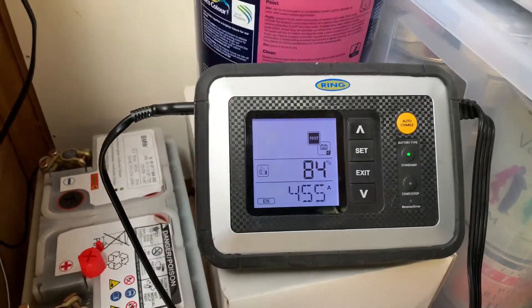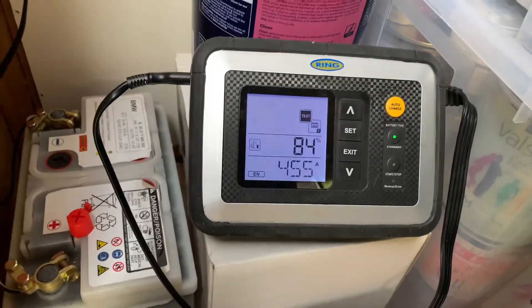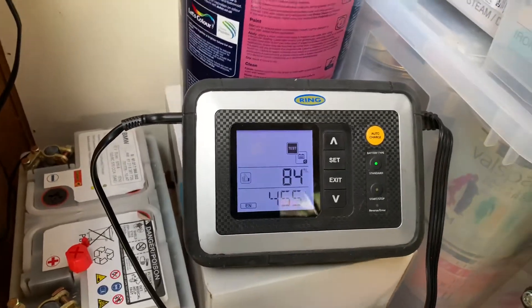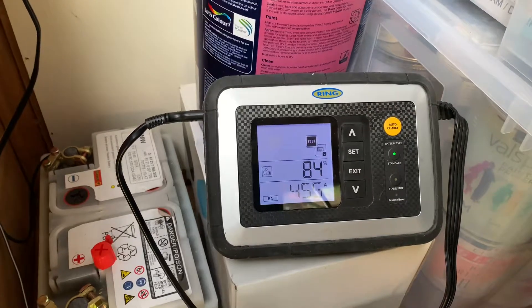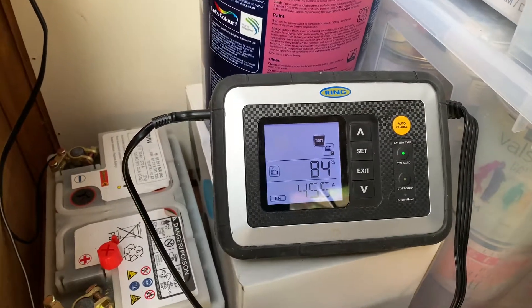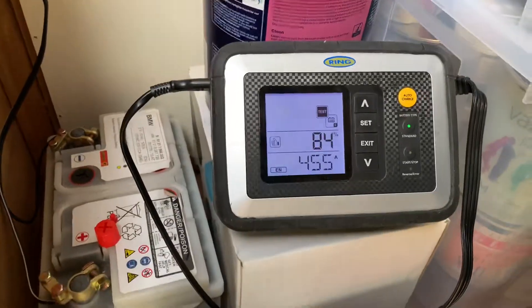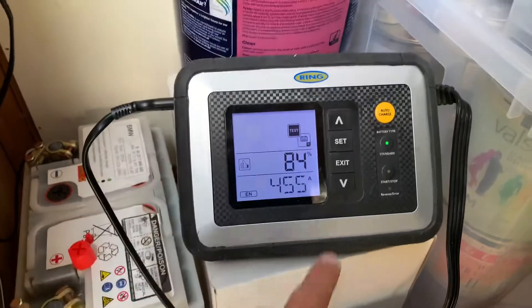One thing I failed to mention: we jump-started my neighbor's car with this battery while it was still in the car, and he drove it for a good two hours or so on a long journey without stopping the car — and the next day it still didn't have any charge. That shows just how discharged it was. But look at this — 84%.